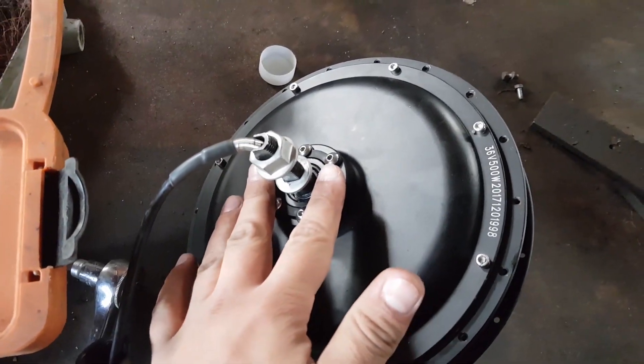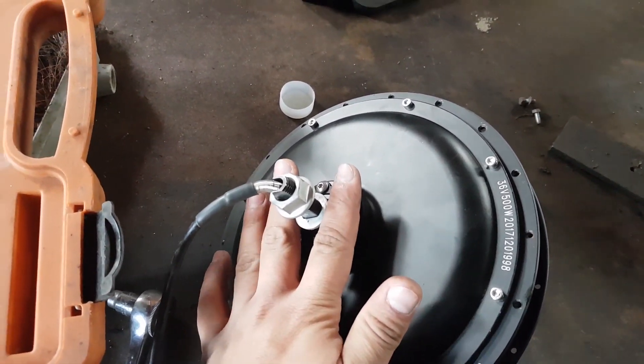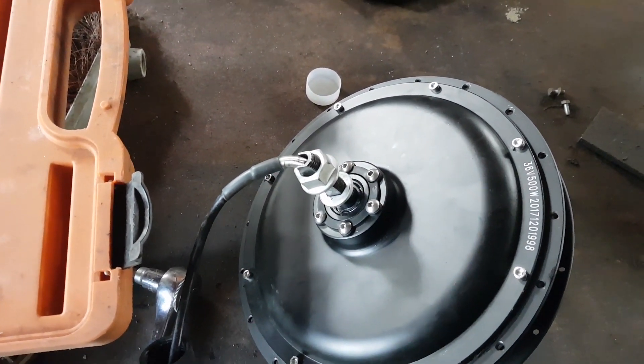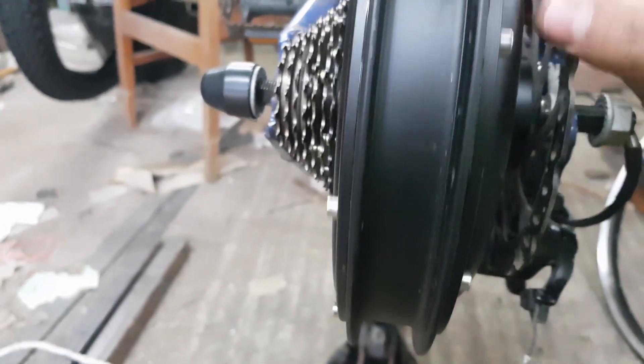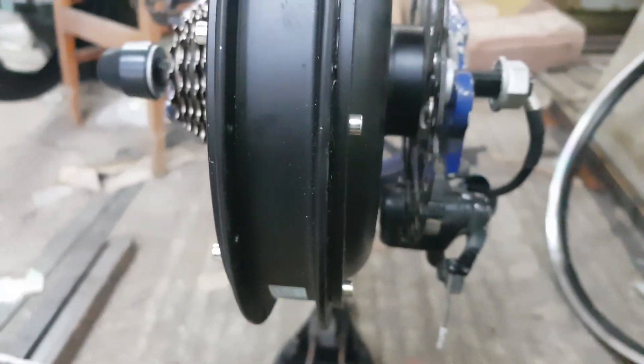I take the disc, put it on the motor, then put the motor with the disc back on the frame to see how I'm going to fit it. After putting the disc on, there's no need to grind — everything comes together easily.